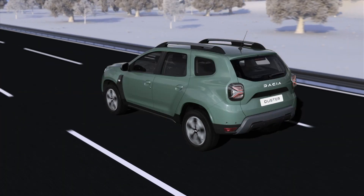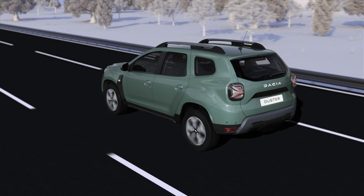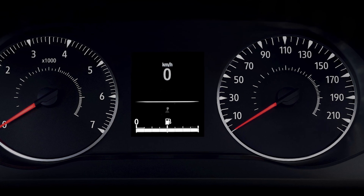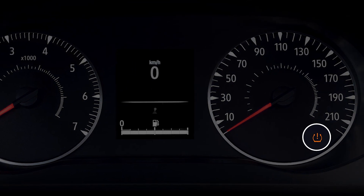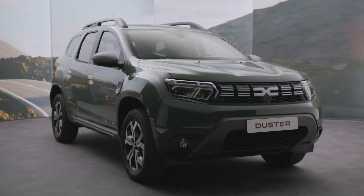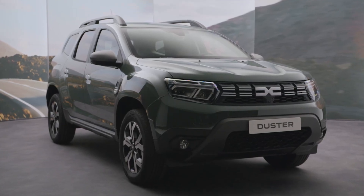The system monitors the pressure in your tires by measuring the speed of the wheels during your journeys. If a drop in pressure is detected in one of the tires, this indicator light appears on the instrument panel to warn you. You then need to check and adjust the pressure in all four tires.